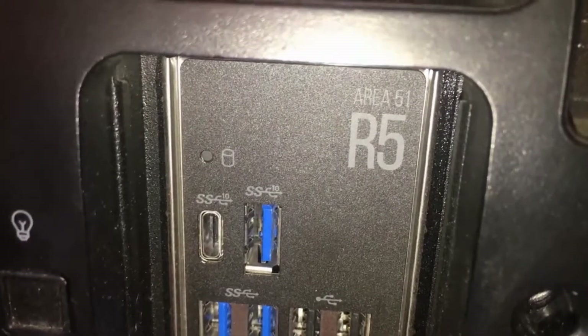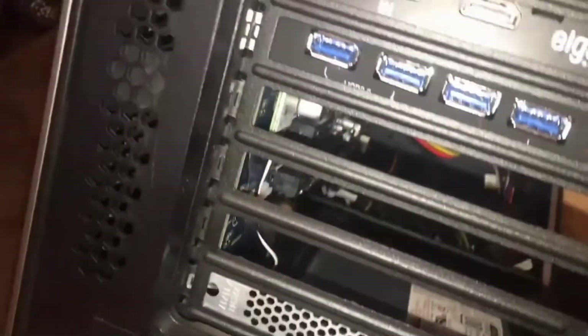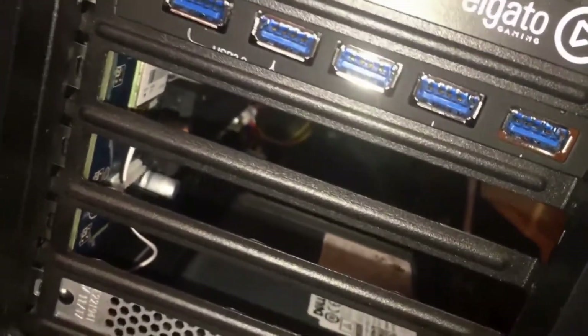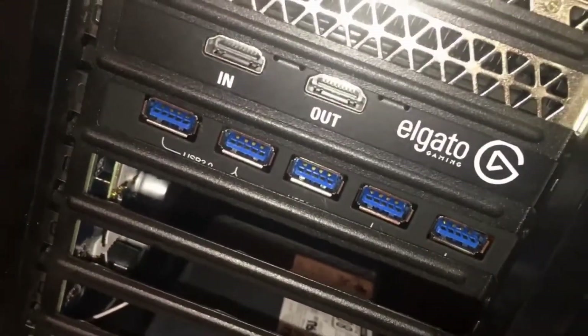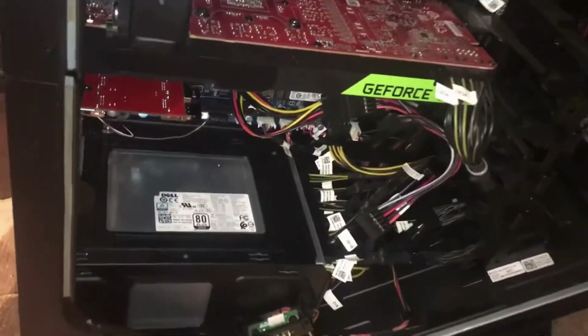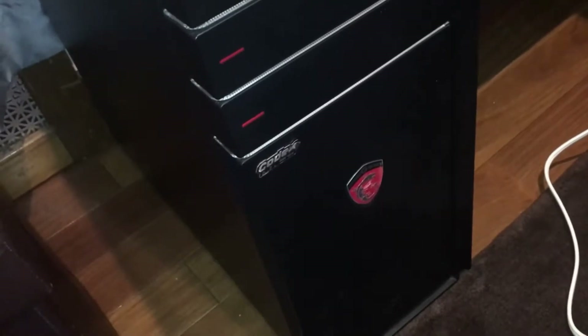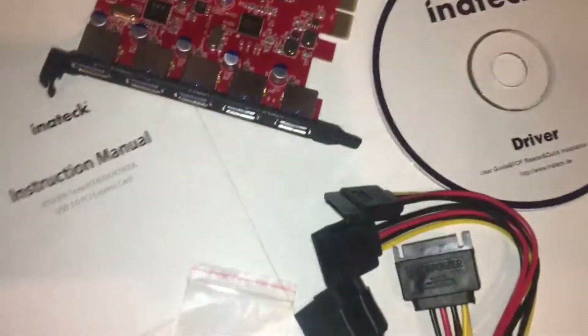In the Area 51 R5 computer there are three slots, and I'm putting the cards in. I already have one card set up and I'm going to put three more in to have a total of 20 USBs. The other two cards are going into an MSI computer that I use for VR. I've been using this for a while now on one of my computers and it works great.